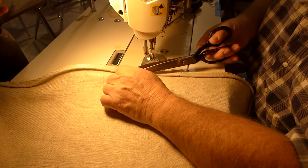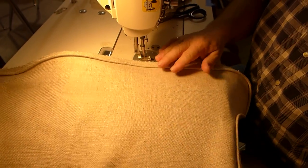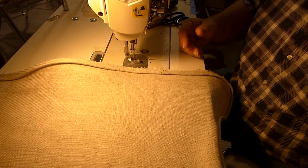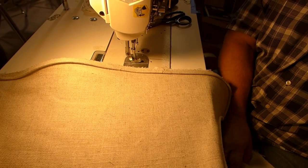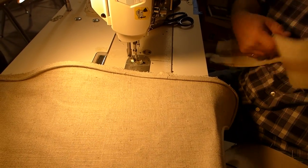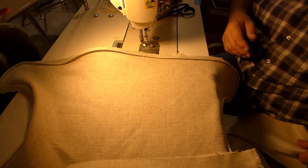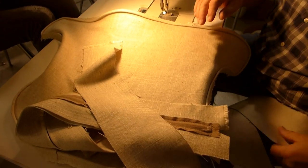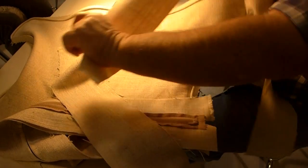Now we've sewn the welting onto the other side of the cushion, and now I'm going to put the border on. One good thing about this cushion is we don't have to match up any patterns. So we're going to take the two short pieces that we cut off the zipper, and the long piece.